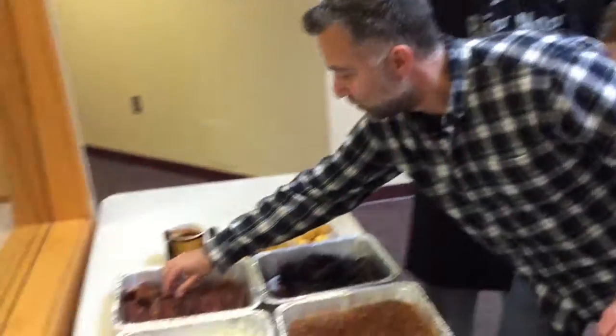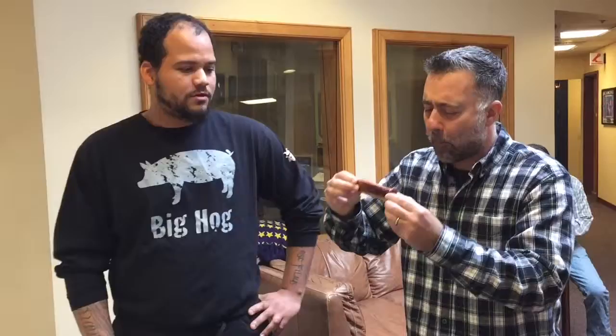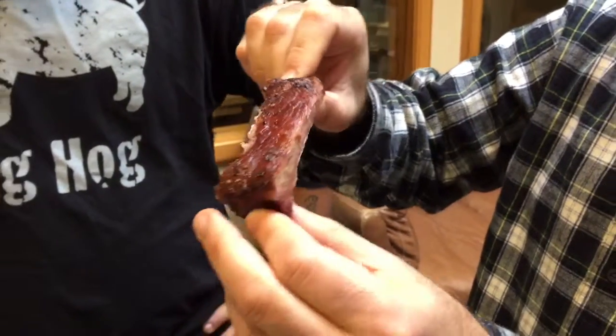I just want to grab one of these ribs while we're standing here because these look so delicious. It comes with reheating instructions, and it just falls right off the bone. Utensils included — so great. And I will totally tell people that I made this myself. Absolutely. So there you go — checking out Billy Joe's Rib Works. Whether you're heading to the game, tailgating, or just hanging out at home with a bunch of friends, let them do all the work for you. It's awesome.